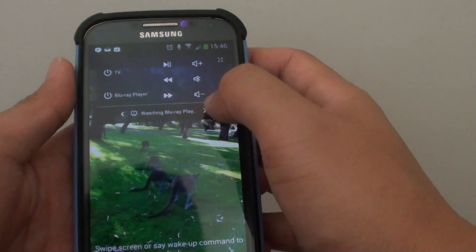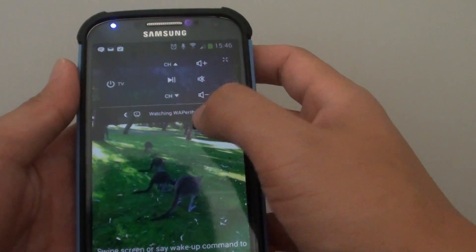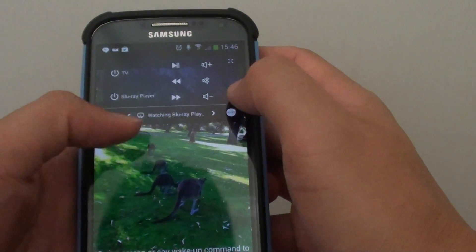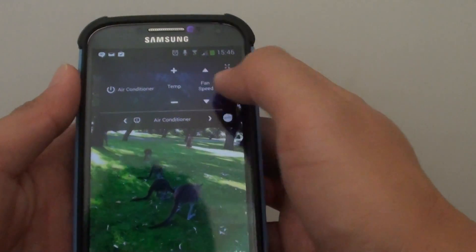You can also easily switch between all the devices, such as the TV and the air-con. For the air-con, you can switch to it right here, and this allows you to quickly control the temperature and the fan speed.